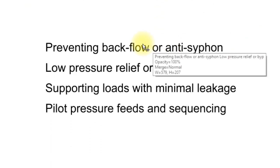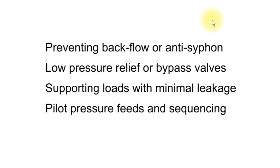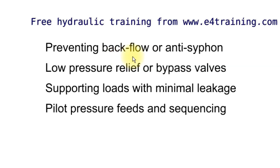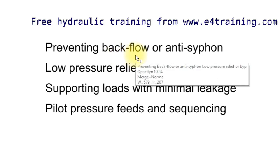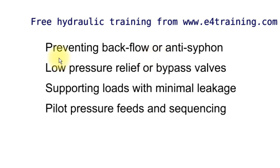So what are they used for? Preventing backflow essentially — the flow will only go in one direction. Anti-siphon: if you put it in a return line, any power unit would probably have a check valve to stop the pressure and loads from the system being sent back into the power unit and driving the pump backwards. Anti-siphon in the return line also means that if you take a valve off, you don't lose all your reservoir volume of fluid coming back out through the pipes.